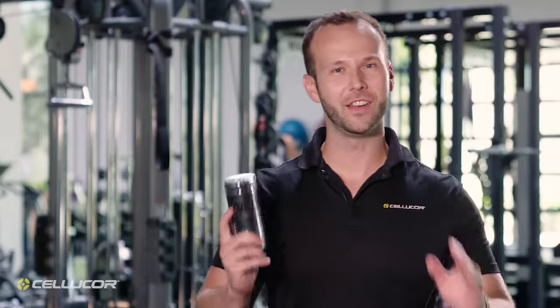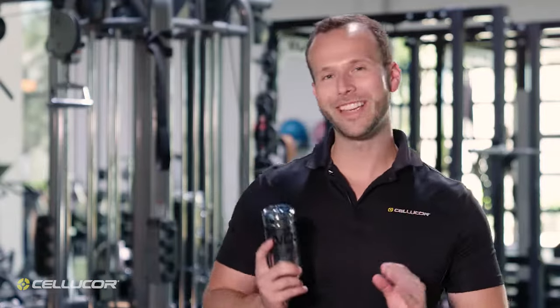This is NO3, the nitric oxide pump amplifier with arginine nitrate. NO3 is a stimulant-free and creatine-free product with three ingredients to increase nitric oxide.